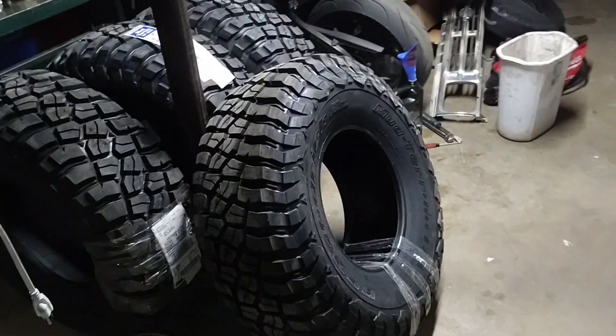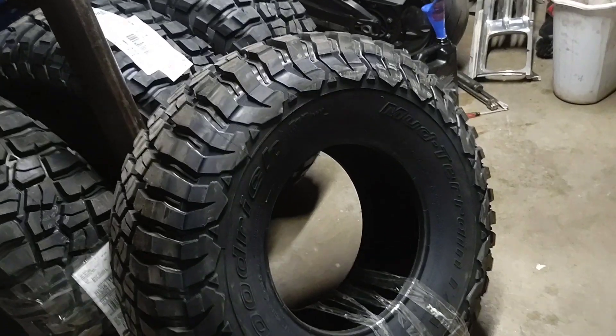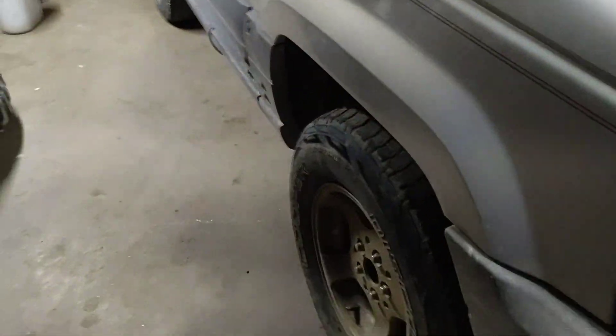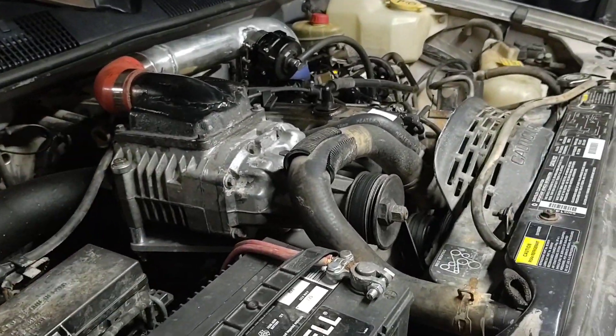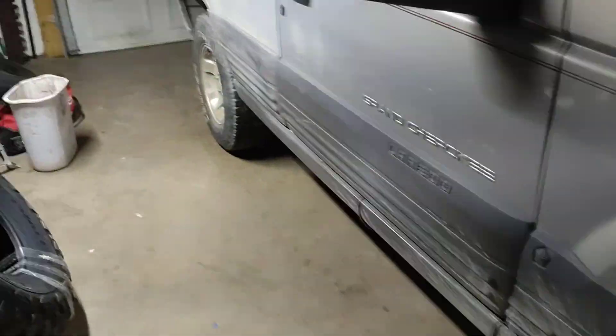Back in the garage — I splurged and bought some big meats for the supercharged Grand Cherokee. These are 33 1250s. Anyone that's been following this build with the supercharged 4-liter knows that this thing is stock everywhere else. There's nothing done to it; the blower is the first thing that has been done to it aftermarket-wise.